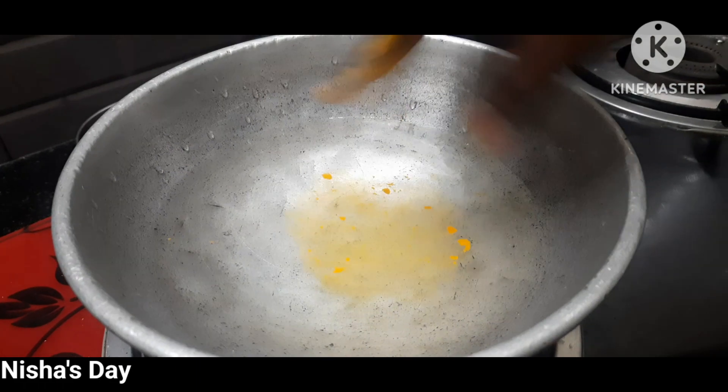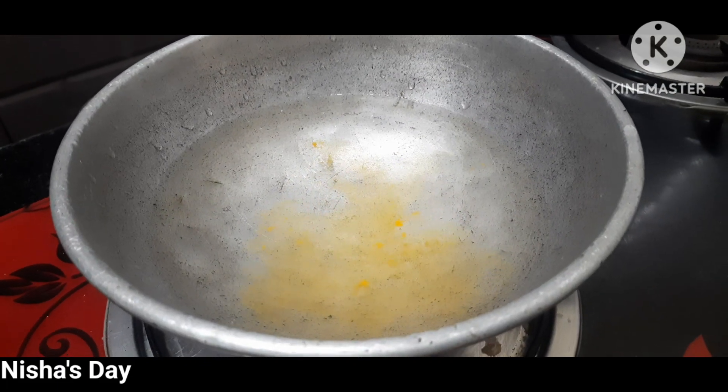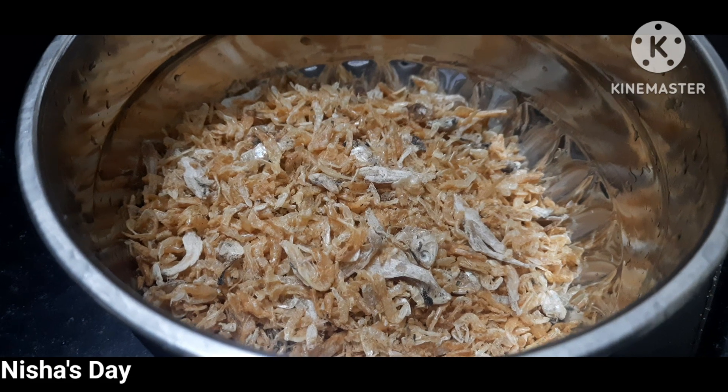We can see it in 10 minutes, and we can see it in a cup of water. So we can add the hot water, and we can add some more. So we can add the hot water.